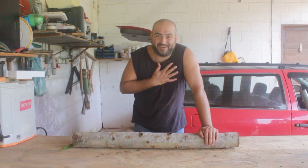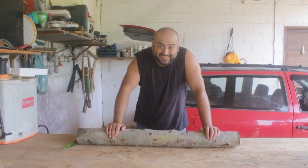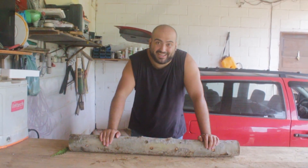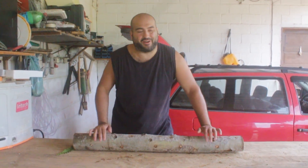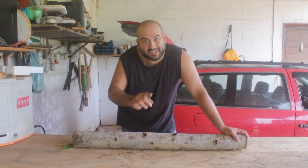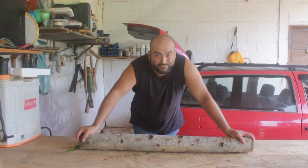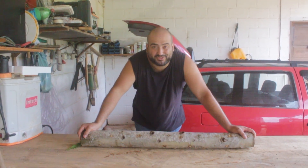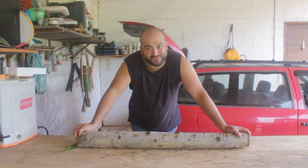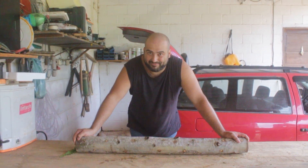Hey there, I'm Elton. Aline is behind the camera and this is Os Trem da Roça. If you haven't seen our shiitake mushroom production on logs, you can watch those videos here. I'm sure if you have space, if you have room in your property, this is going to be very useful for you, especially if you are homesteading like we are.